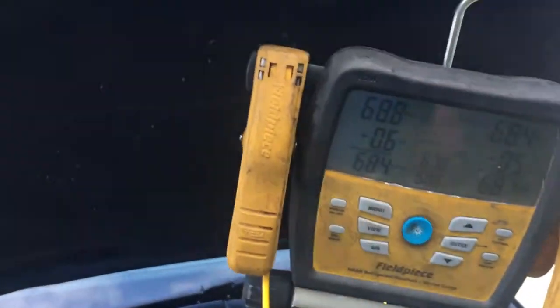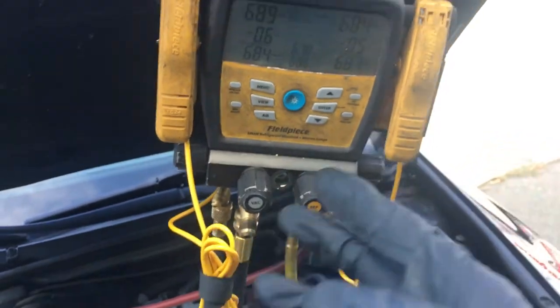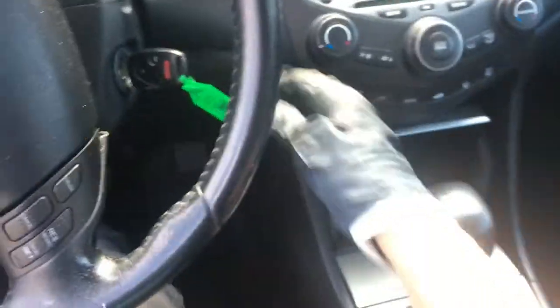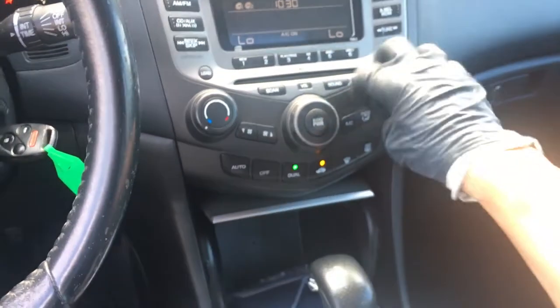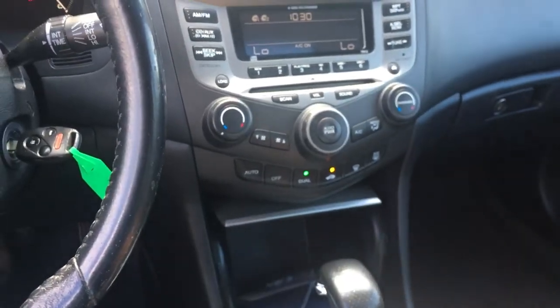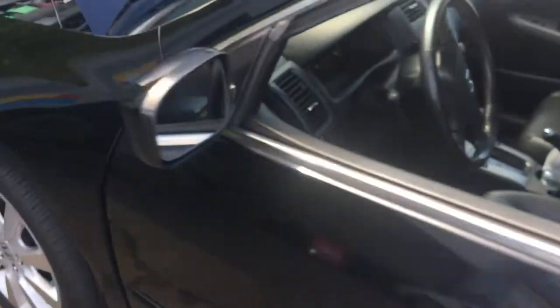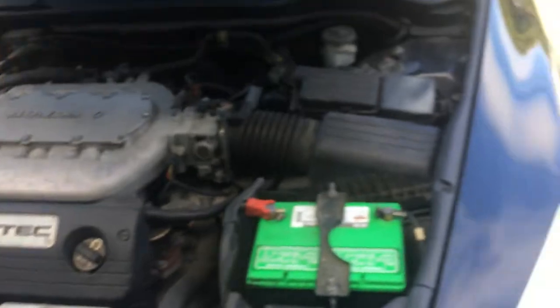We have enough pressure to at least engage the clutch if all the pressure switching switches are okay. Usually somewhere over 42–44 psi is enough to engage the safety switches. Let's kick the vehicle on and see what it does. We're on — AC on, passenger cold, on — says AC on, we should be operating. It's a mild day, it's only about 65 degrees.